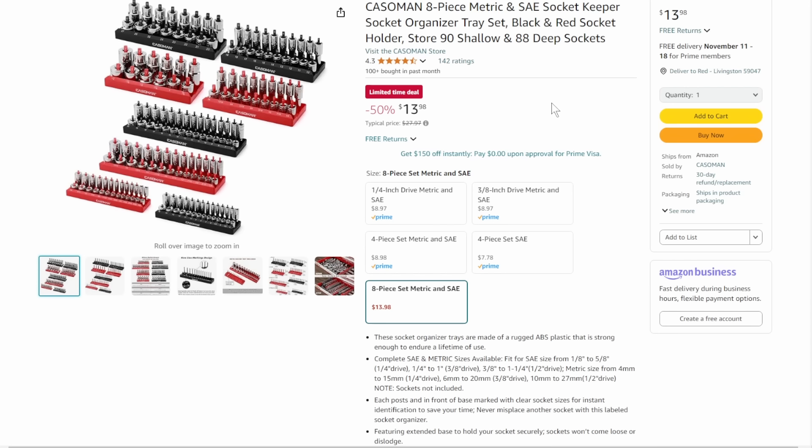Put 'Deals of the Week' in the subject line. If I sound like I have marbles in my mouth, sorry — I had to put a cough drop in. First off, we've got the Cosmon 8-piece metric and SAE socket keeper for $14. That's a ridiculous deal — limited time only on this one.